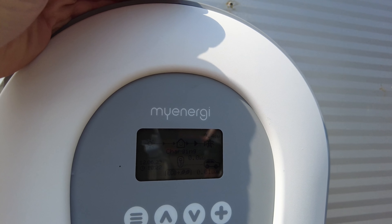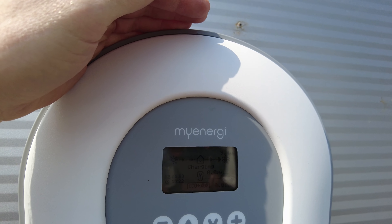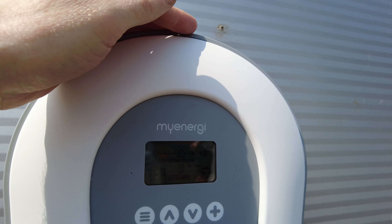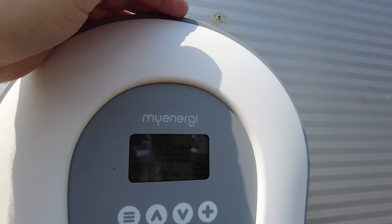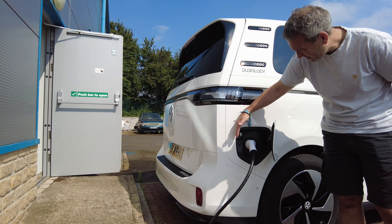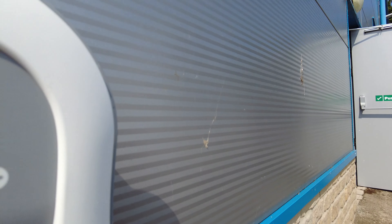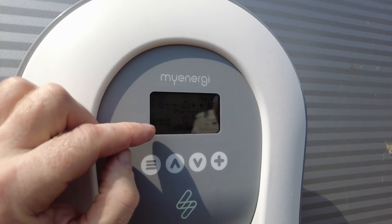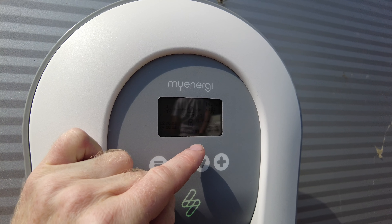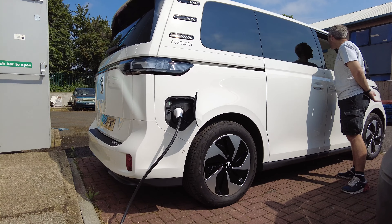It's gone to zero kilowatts, then 0.1 kilowatts — it's gone white again. So it's not having it. Maybe I've got to turn the preconditioning mode off. Let's have a look in the menus, because that countdown looked like it was expecting some preconditioning.